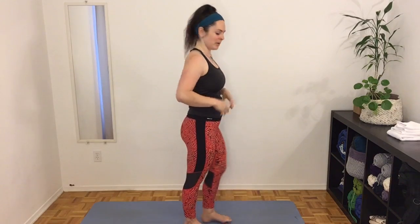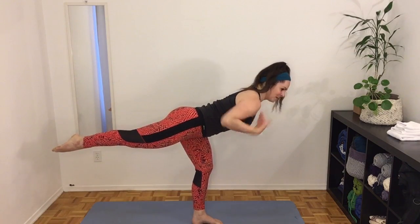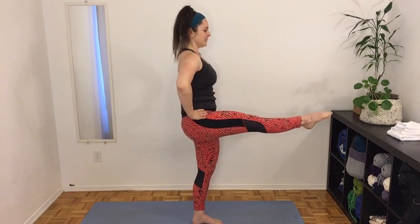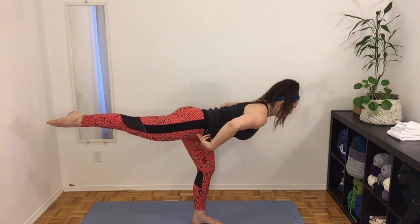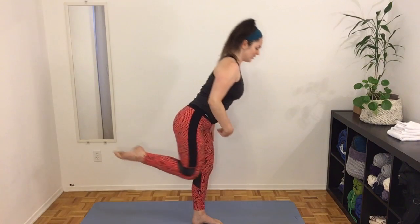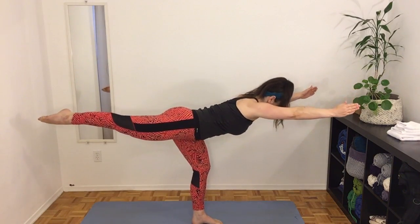Next we're going to turn to the side. We'll lift our knee up, straighten it, bring it in, then hinge at the hip and straighten the leg out to the back. Knee up, straighten, hinge forward at the hip keeping the back straight, then come back up — it's kind of like a deadlift, extending the leg out to the back. If you're finding it hard to hold your balance, you can lightly hold on to a wall or a chair nearby. For a challenge, extend the arms forward when the leg goes up or back.